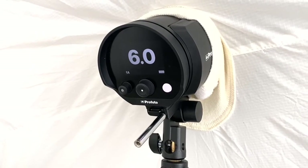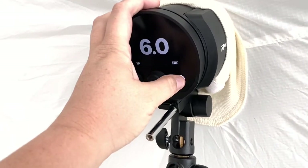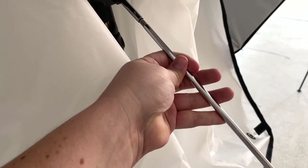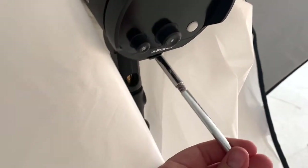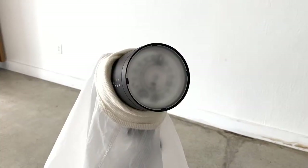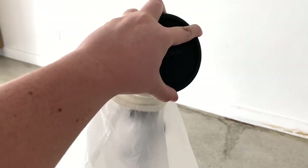To turn it off, all you do is press this white button again and it turns it off. When you're done, you're going to take the filter off and attach the rod back in here, then put the cap back on just like that.